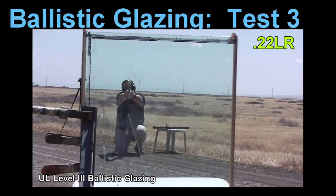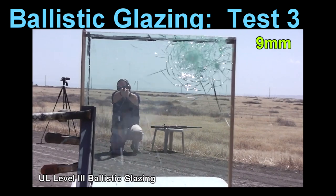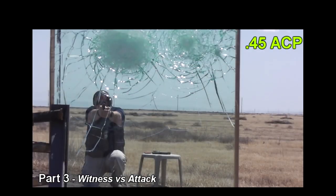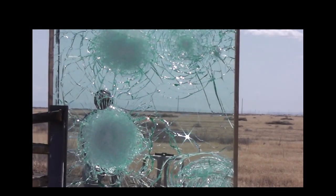Hello everyone, this is Jeff of Tauflatermouths. This is part three of us shooting ballistic glazing, often called bulletproof glass. Today we're going to learn the difference between witness and attack sides, and we'll also try to dispel some of the myths about compromised glass.